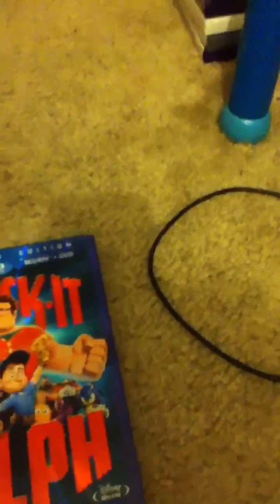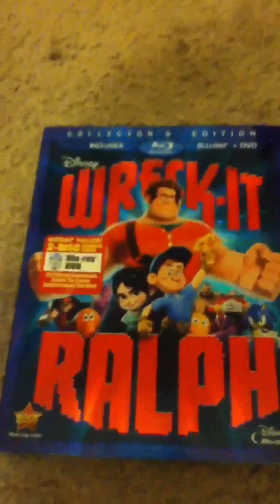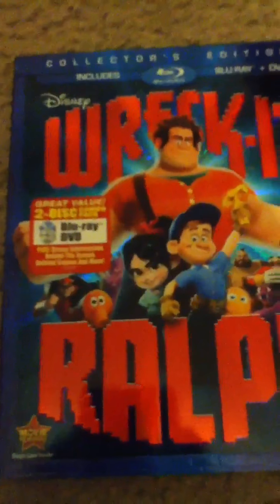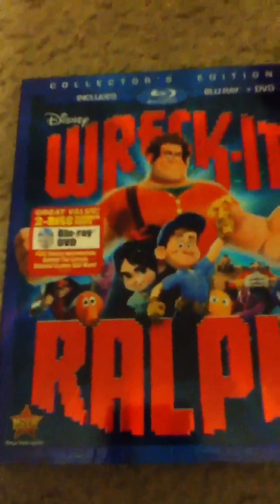Hey guys, it's Marlin 2002. I'm gonna be unboxing the collector's edition Blu-ray DVD of Wreck-It Ralph. I did get this at Target for $21.61 — it was $20 so it was a good deal because this was $30 and the tax was $1.61.